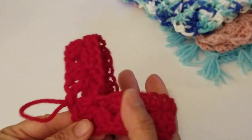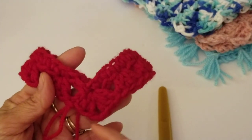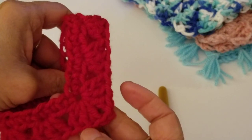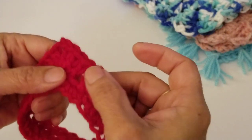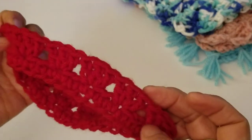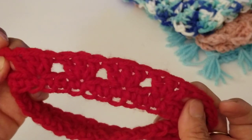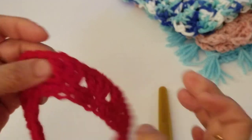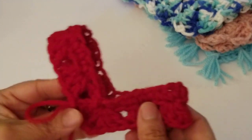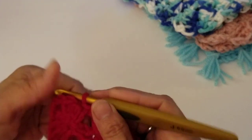This is the beginning of the poncho. The front has the shell — three double crochets, chain two, three double crochets — and the back is the same. In between, all we have is three double crochets. We have four clusters on each side. As we continue, the poncho is going to increase by one cluster on each side every row.